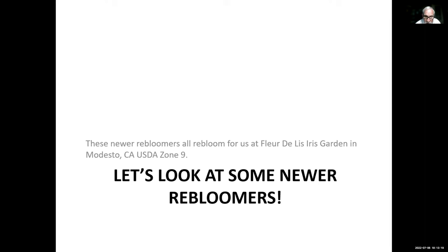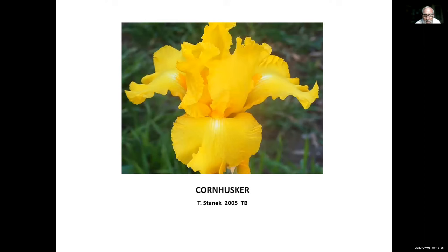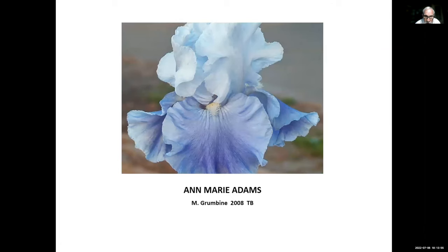These newer re-bloomers all re-bloom for us at Fleur de Lis Iris Garden in Modesto, California, USDA Zone 9. We're progressing chronologically starting from 2005 and going through 2022. Cornhusker, Tim Stanek, 2005 — one of the brightest yellows we grow in our garden and a good re-bloomer. Ann Marie Adams, Mark Grumbine, 2008 — Mark was from Arkansas, so this one is from a colder climate than California. It's a nice bitone.